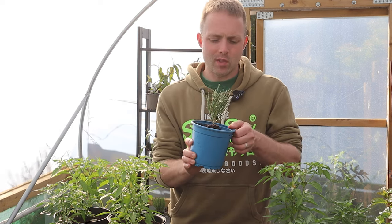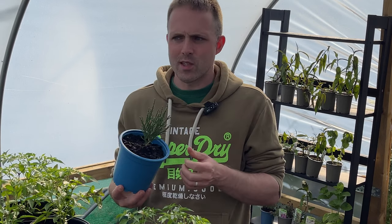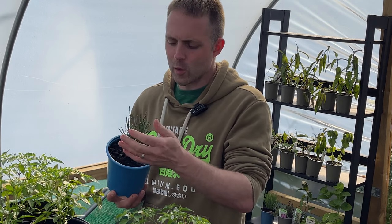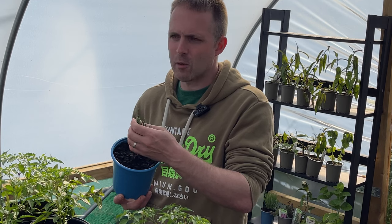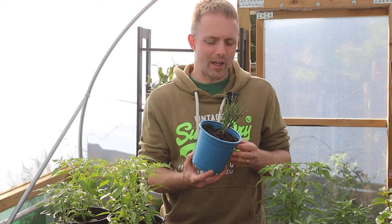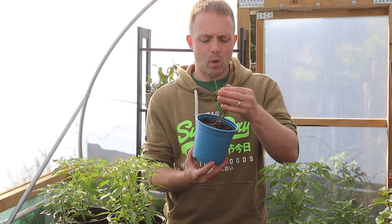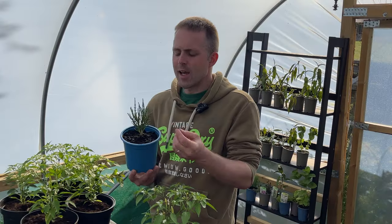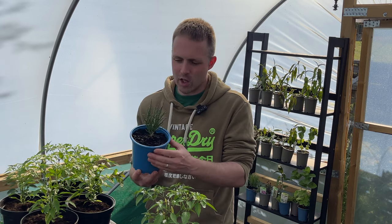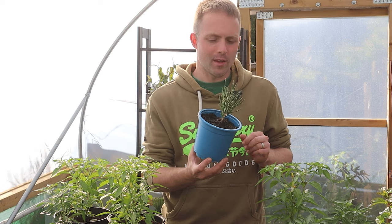Let's start with how it looks. I think samphire looks really cool — does anyone else think that this looks quite otherworldly, like something you'd see growing on an alien planet? It's really different to all the other herbs in the herb garden. It stands out from the rest and I think it's really quite architectural and pretty. It adds some form and structure to your herb garden, so that's reason number one why I think you should grow it.